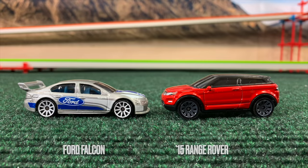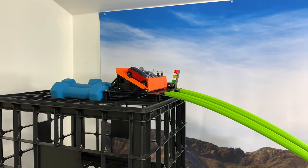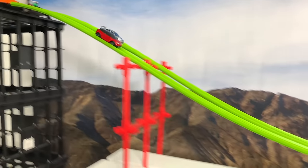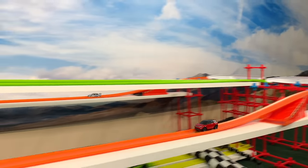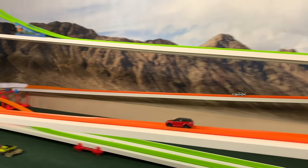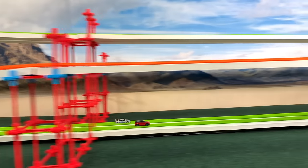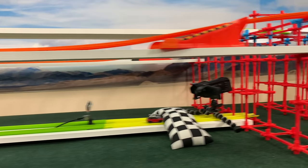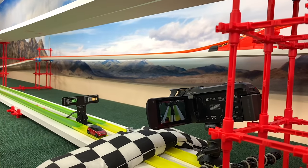Ford Falcon and the Range Rover. Slow out of the gate but neck and neck heading down. Range Rover takes an early lead, but the Falcon reasserts himself into the first turn. Heading to turn two they come back together, and the Ford Falcon falls behind. Range Rover pulls ahead by a length and takes the win. 7.02.